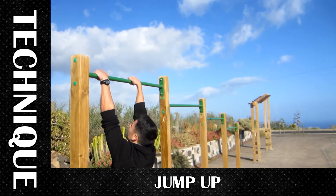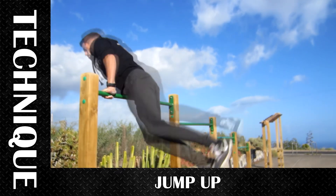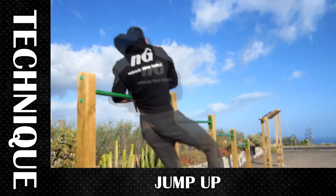Here we see me trying to do it — I failed, but you can see I jump upwards and close to the bar so my arm goes in and I can hold it.